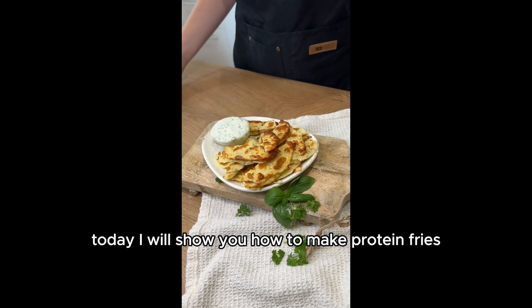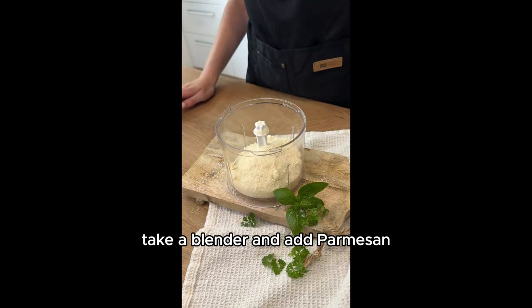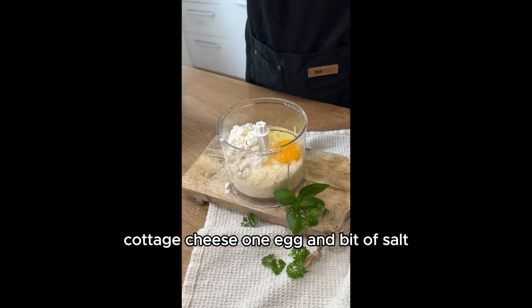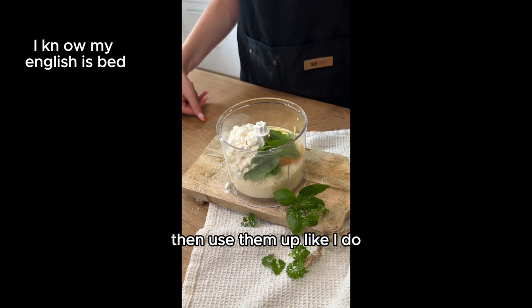Today I will show you how to make protein fries, perfect for Netflix. Take a blender and add parmesan, cottage cheese, one egg, and a bit of salt. You can also add herbs if you need to use them up, like I do.